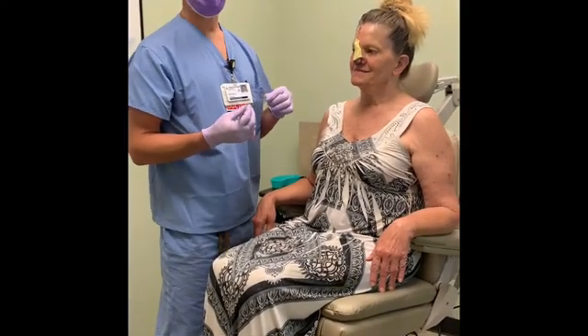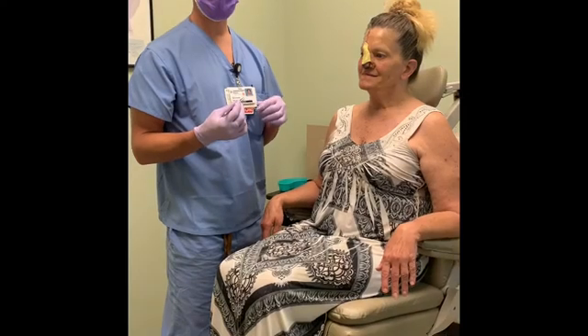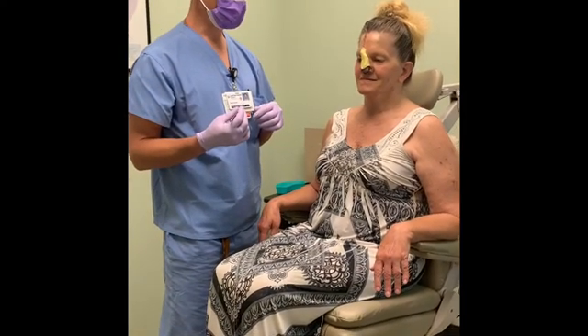Dr. Bowman here — we are showing a dressing change on someone that's had a paramedian forehead flap for a nose reconstruction. Our nice patient here had a large basal cell on the front of her nose and we had to get enough skin to cover up the hole. We had to borrow the skin from her forehead, so it leaves a little pedicle of skin that we have to leave in place for a few weeks. On at least a daily basis, we want to change out this little bandage here. So this is a tutorial for my other patients to hopefully understand how this works. It's a little strange because you've never done it before, but it's not too difficult once you get the hang of it. So what we're going to do is unfold the bandage here that we put on at surgery and gently tease that out.